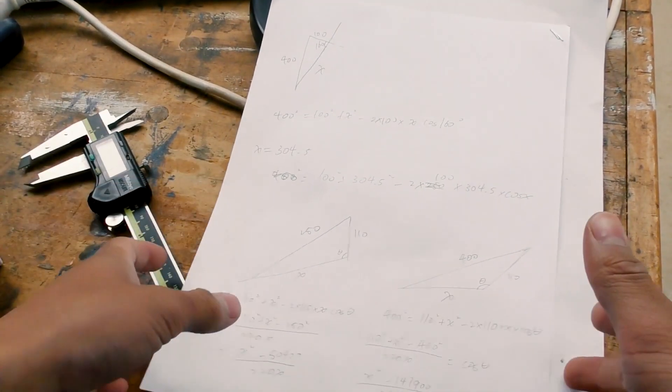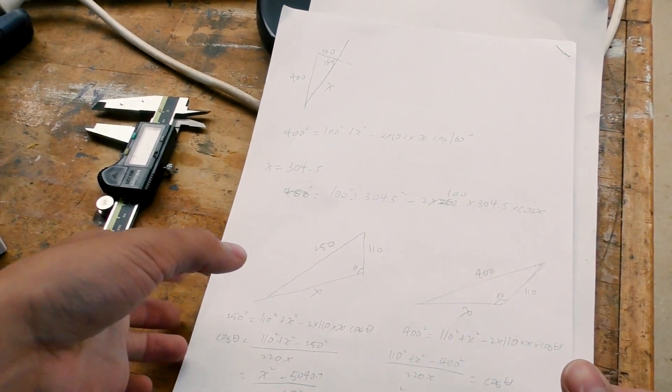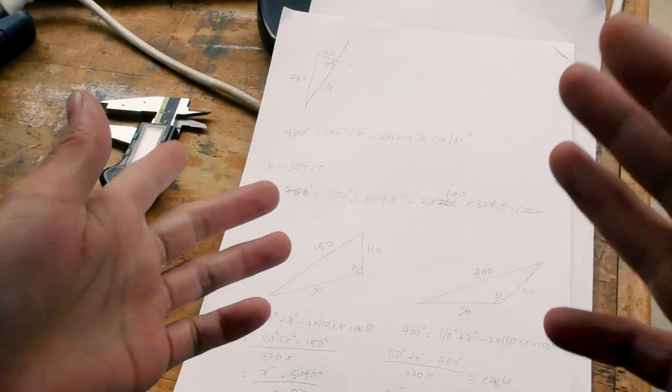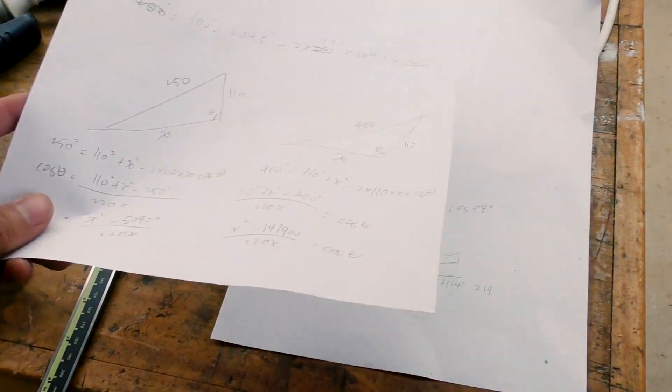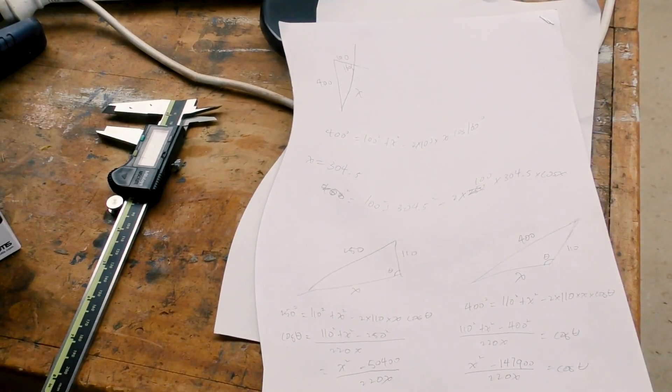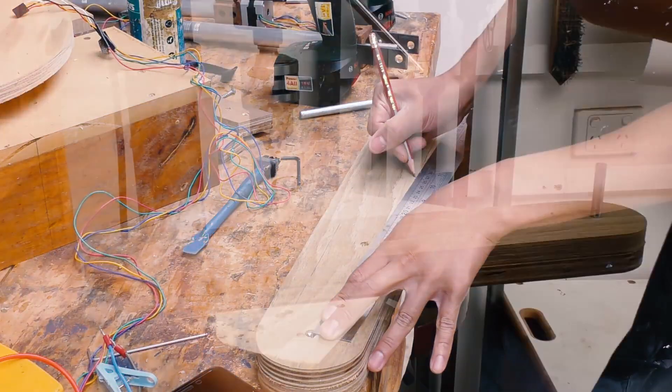What I did is pretty standard stuff — just trigonometry using the cosine rule. I tried to retain the same movement capacity as before with the new linear actuators, and that's how I worked out where all the holes go. Long story short, I optimized the movement with some fancy maths, and now I'm laying that out on the wood and drilling the holes.